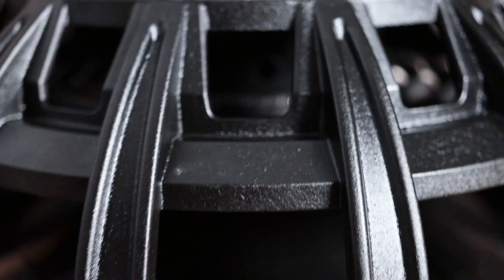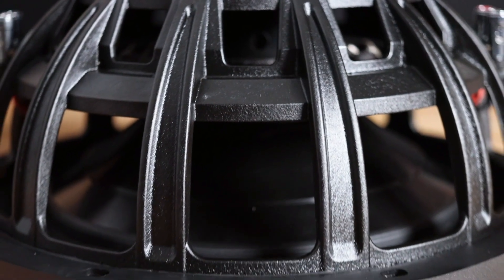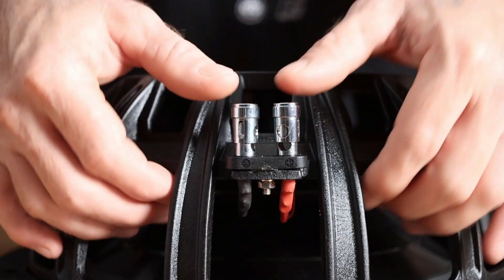Coming around to the backside here, you can check out the cast aluminum basket, radial venting, and the push style terminals.